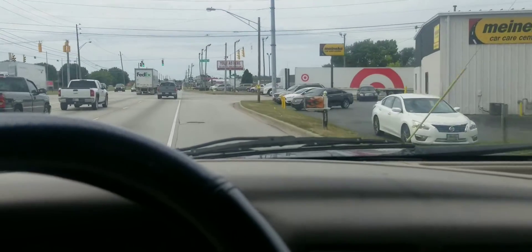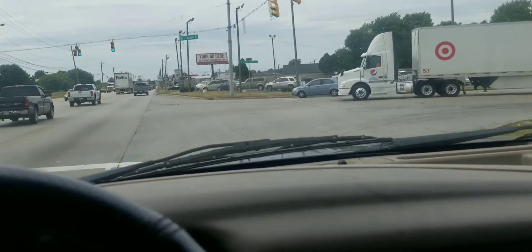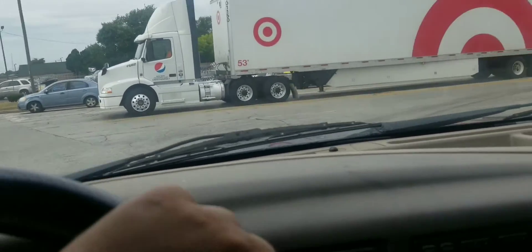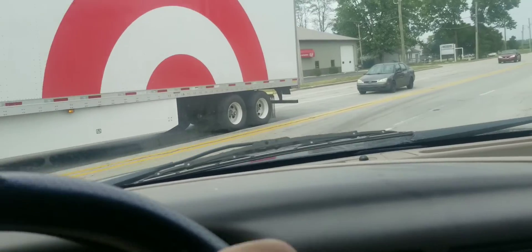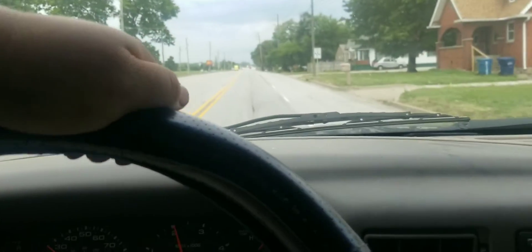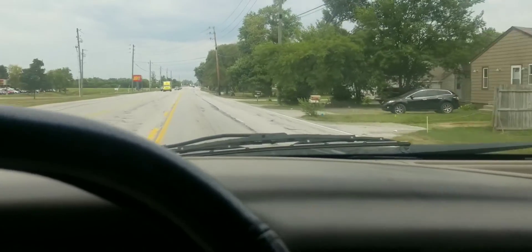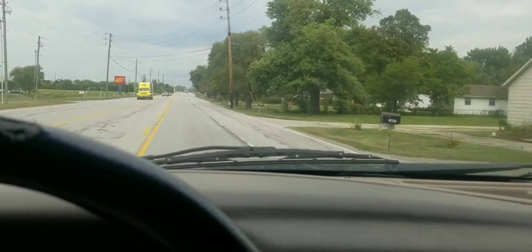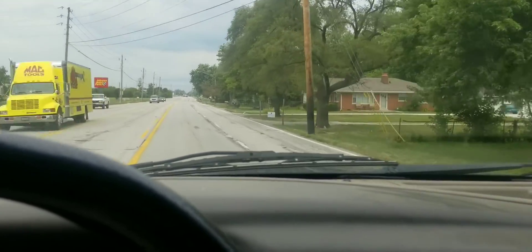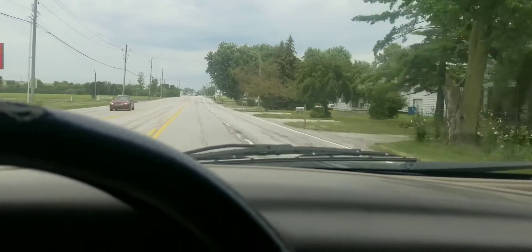We've just got the truck out, taking it out on a drive. We want some mixed surfaces — I've already taken it down some back roads where we've got sustained 55-60 mile an hour traffic, and now we're doing some city streets. I just want to give it a good mix of driving to make sure that the transmission temperature sensor's not going to act up. This was an intermittent problem on this truck, so with any intermittent problem you want to do some good testing before you mark it as fixed and give it back to the customer.